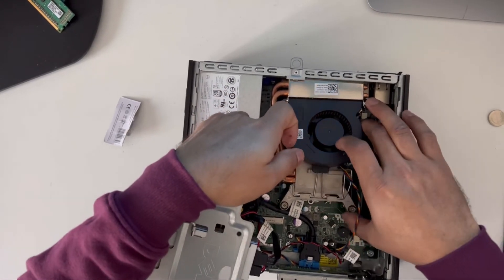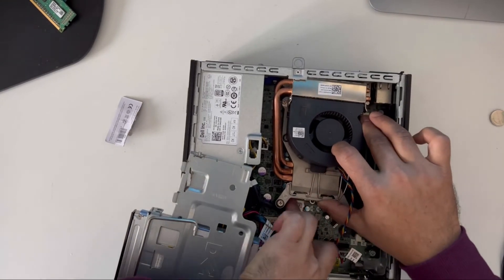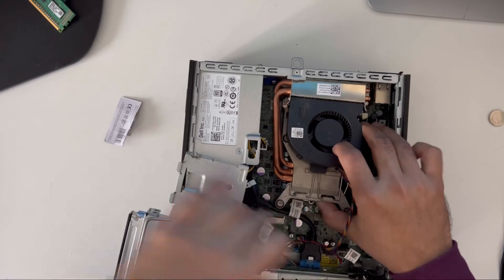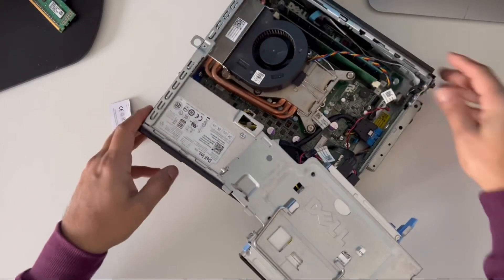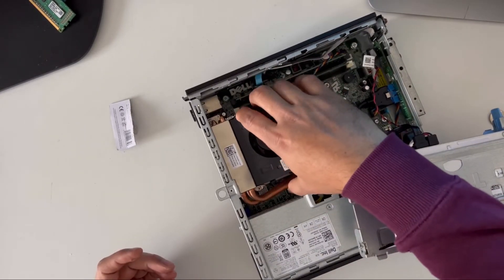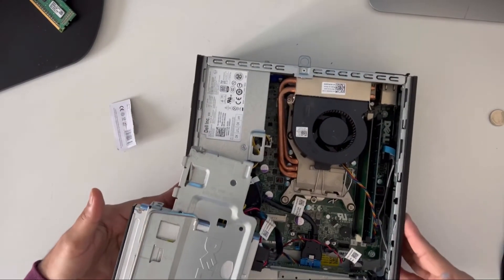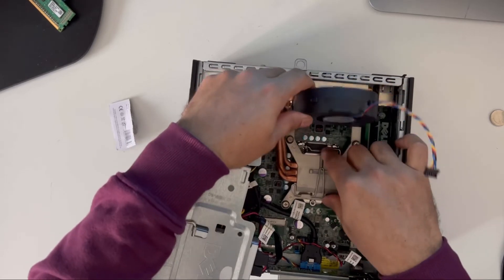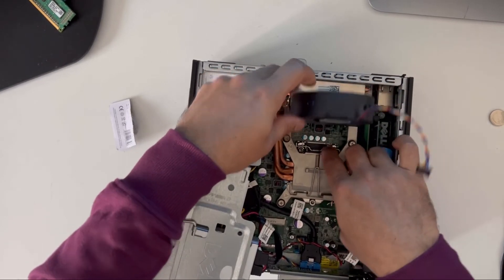Now I'll put the heatsink on. It just needs to go in the right place. There you go — it's gone in. Now I'm going to screw it back on.